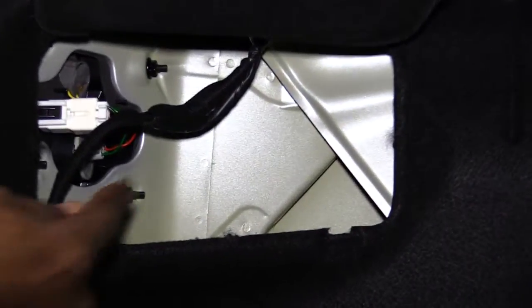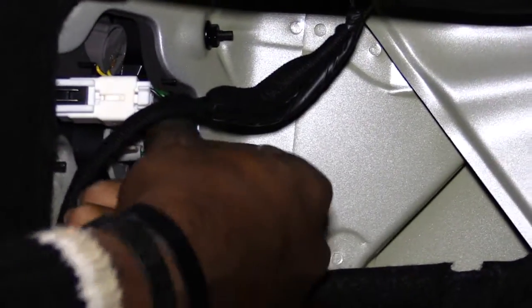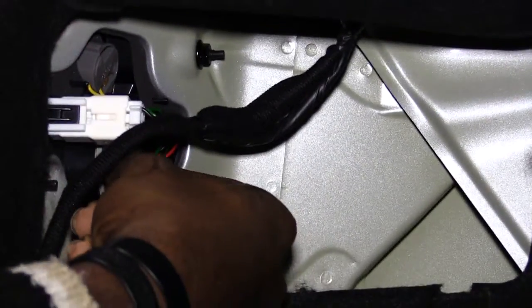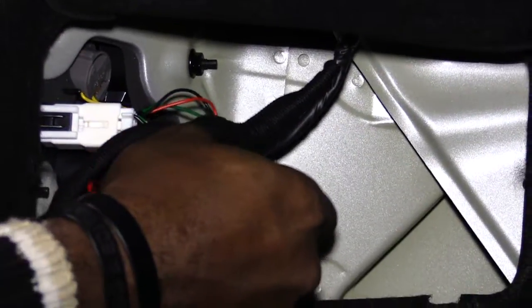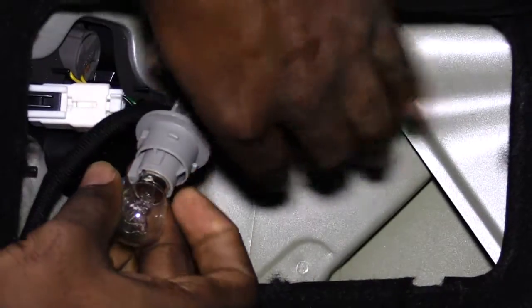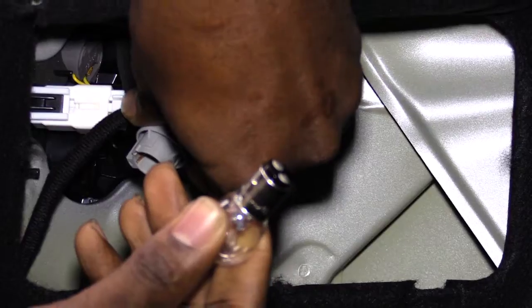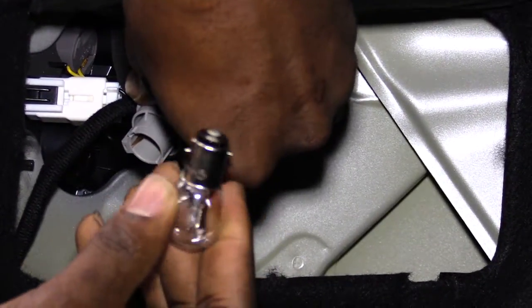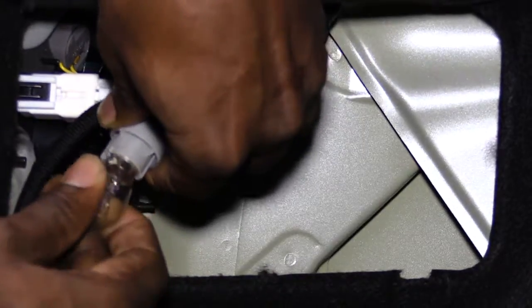What you want to do is just twist this towards the passenger side. Once you do that it pops out. With it out, push the bulb in and twist and it'll come straight out. Then replace it with a new bulb — push it in, put it back, and twist it again.